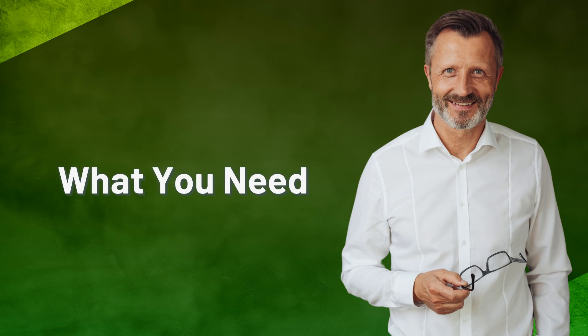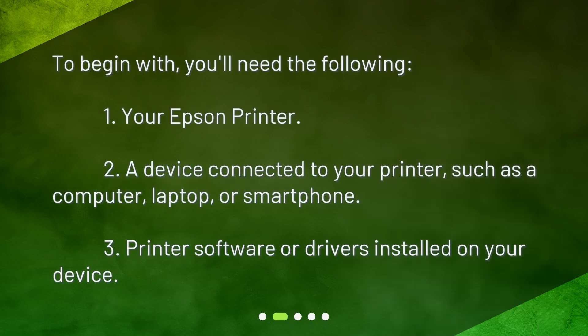What do you need? To begin with, you'll need the following: your Epson printer, a device connected to your printer such as a computer, laptop, or smartphone, and printer software or drivers installed on your device.